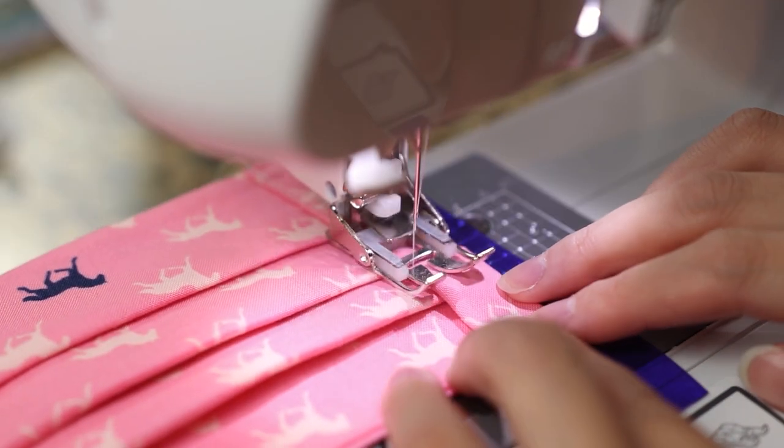One thing I want to say right off the bat is that if you are starting at point zero, it can be really easy to buy the wrong sewing machine for your needs. I've heard so many stories — especially during the pandemic when people were trying to sew masks — of people going to Walmart or shopping on Amazon, picking some random machine, and then getting home and realizing they don't like it or it doesn't work well for their needs.